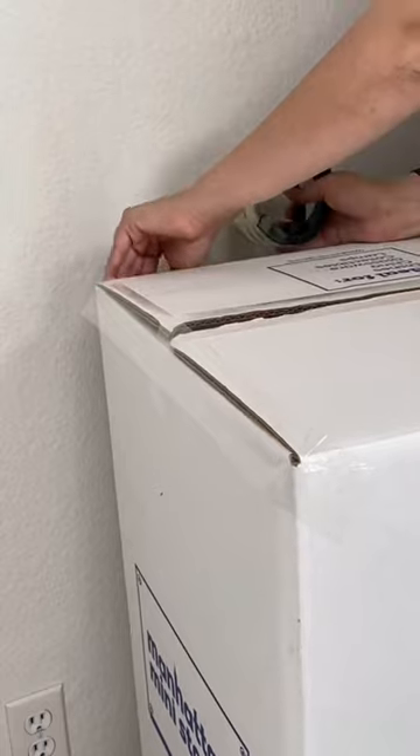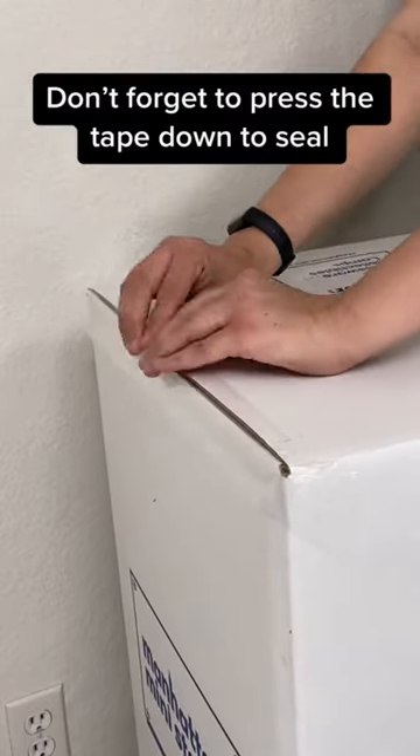Don't forget to press the tape down to seal. This one's all done.